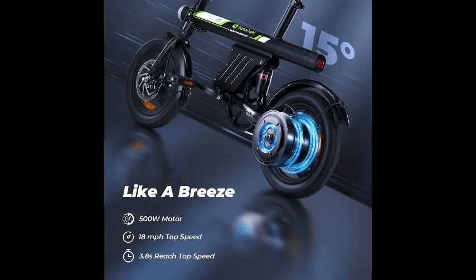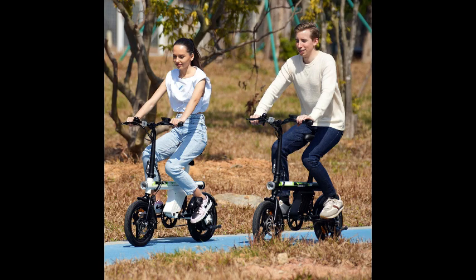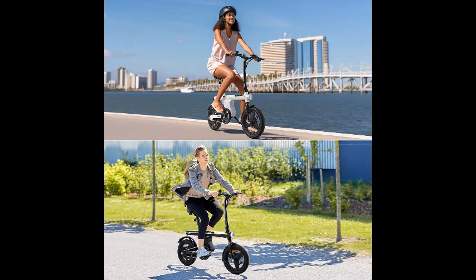Designed to cater to a wide range of riders, the iSynWheel U1 electric bike is not just for adults. It's also a fantastic option for teens looking for a fun and efficient way to get around. Its user-friendly interface and intuitive controls make it accessible to riders of all levels, while its sleek and modern design ensures you'll turn heads wherever you go.